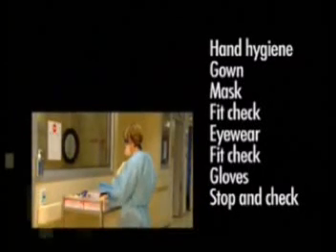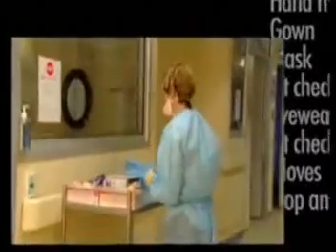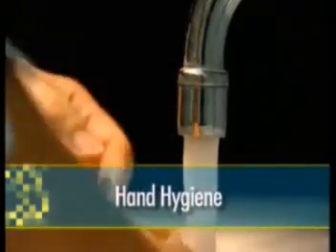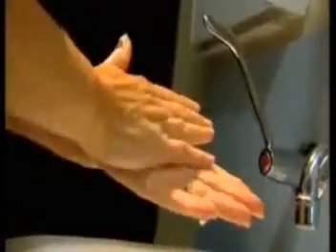Now watch as we demonstrate these steps in detail. Before putting on any personal protective equipment, it is essential that you perform routine hand hygiene. This is considered to be the most important infection control measure in preventing the spread of infection.